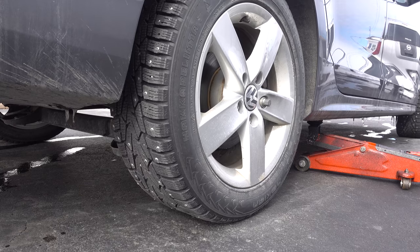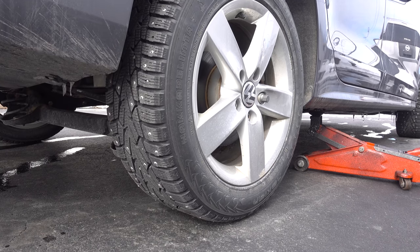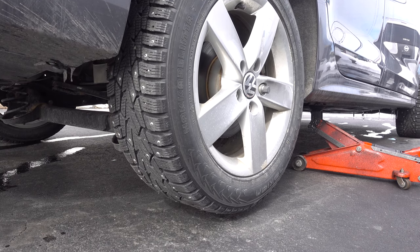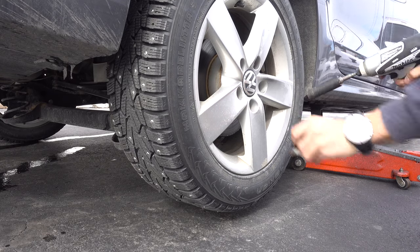This has to go right there. And jack it up. Now using the drill, unscrew all those nuts and remove the tire.